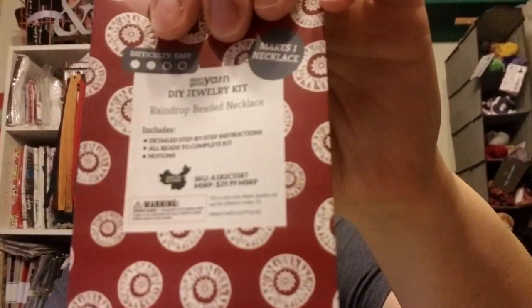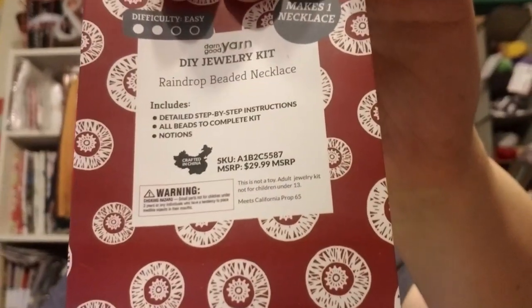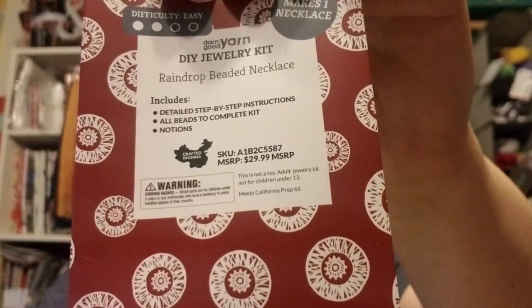On the back of the kit it says the MSRP is $29.99 and it's crafted in China. That is the Darn Good Yarn club. I'll list all of these down below with the prices. So far from what I'm seeing, Mary Maxim has the best value — you really can't beat it, especially since the first kit was only $6.99 and afterwards it's only $12.99, while the other two are $20 plus shipping.